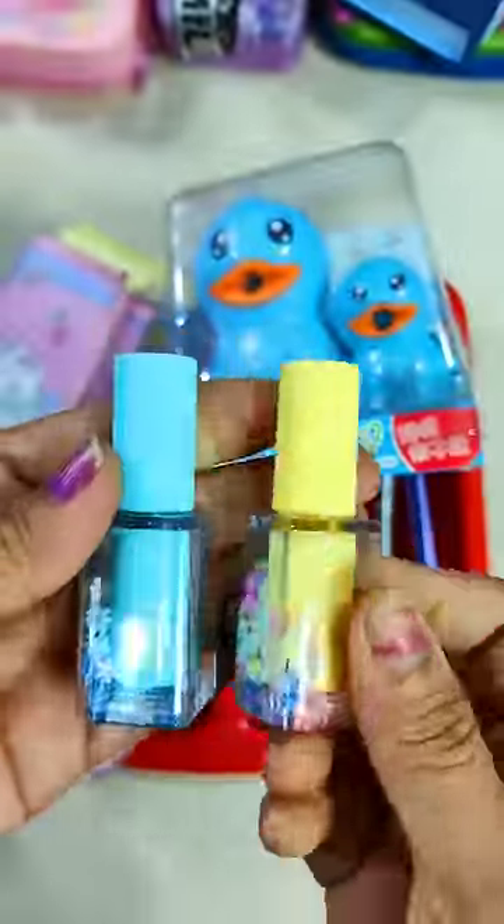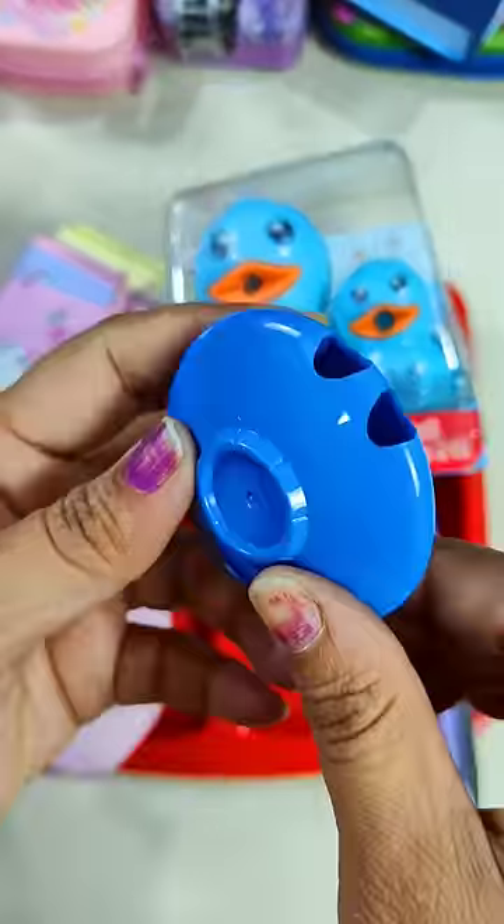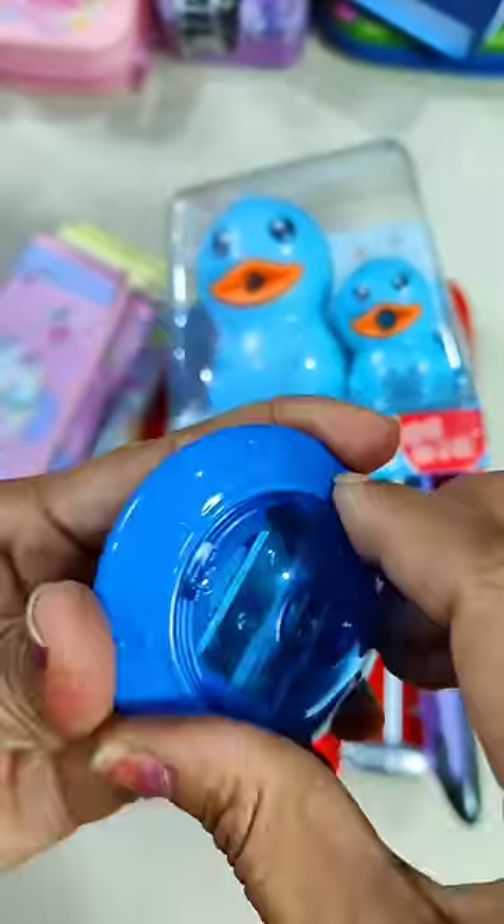It has a sequence filled with it. Next you can see a pencil sharpener. What is the name of this pencil sharpener? Please tell me in the comments.